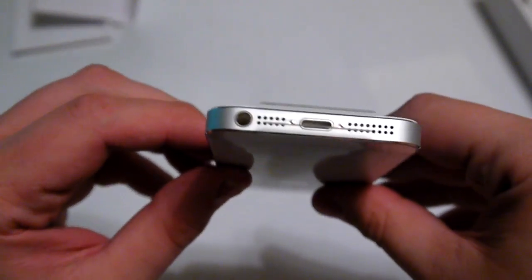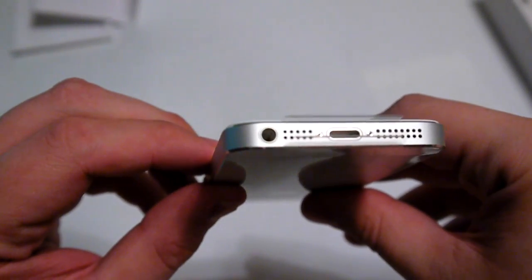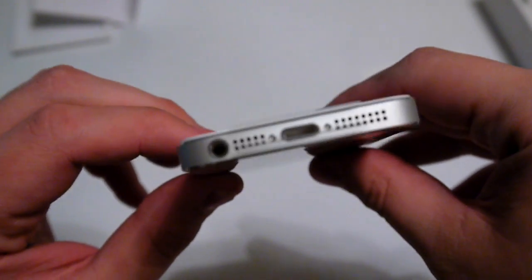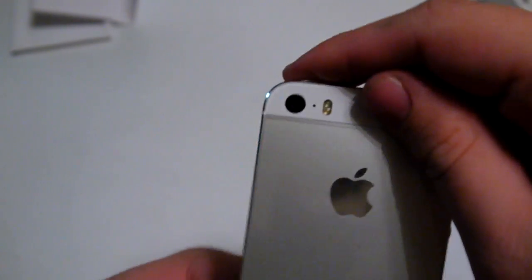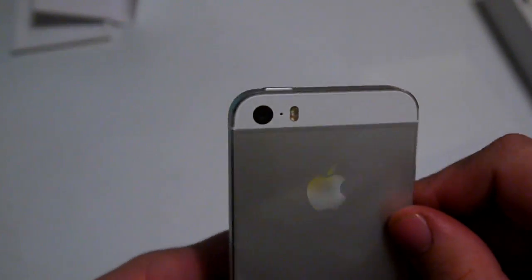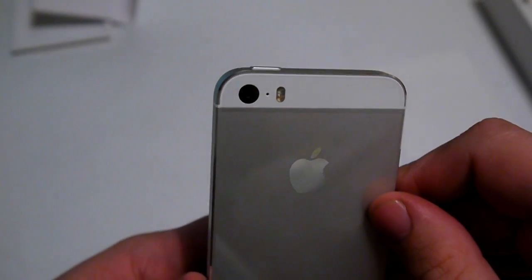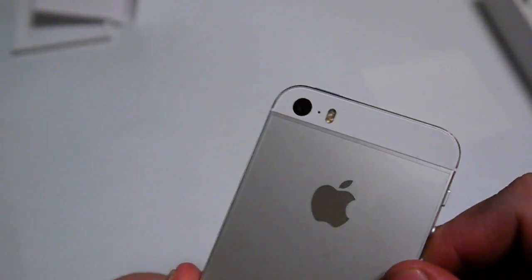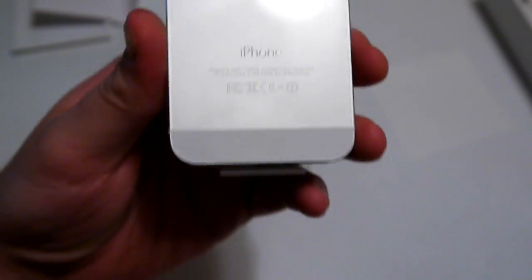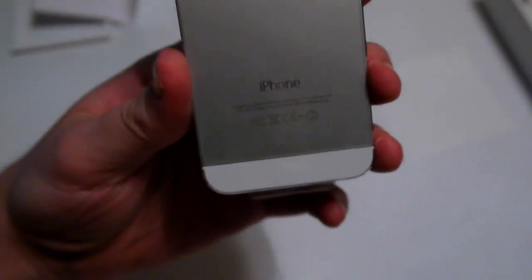Lightning connector port, headphone jack, speakers, and microphone. SIM slot on this side. On the back we have the new 8 megapixel camera and the new flash with amber and blue LEDs. And then of course the Apple logo and brushed metal finish.